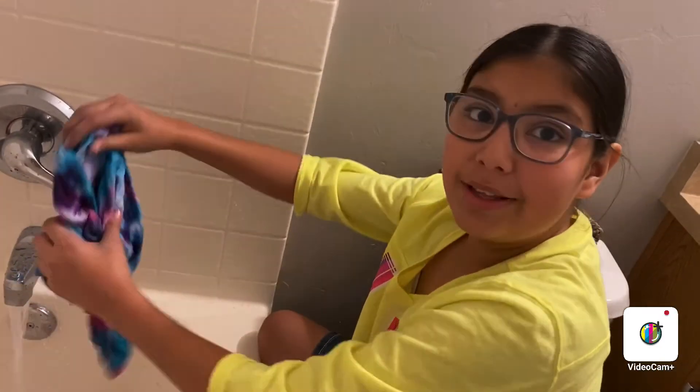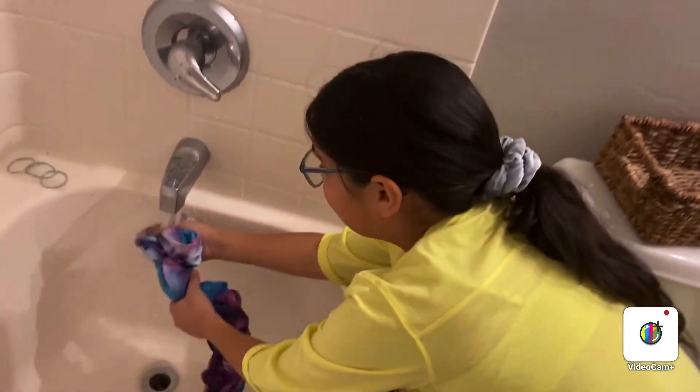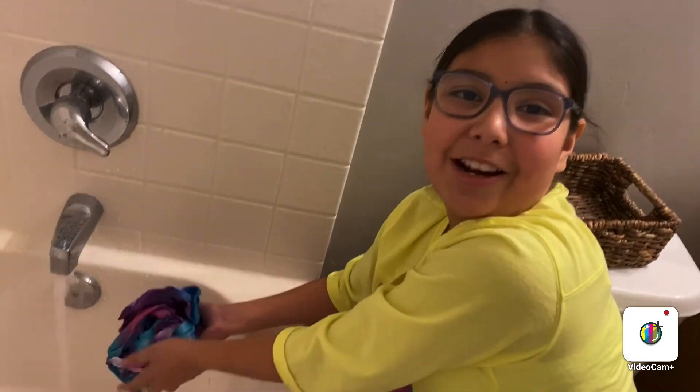Make sure when you're rinsing out the dye, make sure the water runs all clear. Mine is really clear now. I'll be back when it's all dry so you guys can see it on me.